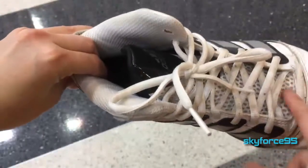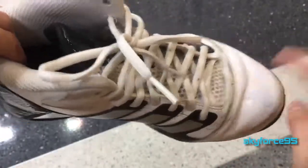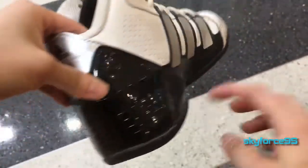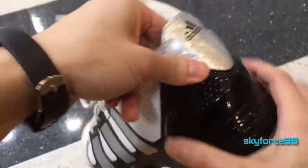The tongue is mainly made out of this padded mesh material, so it's very breathable. The toe box is reinforced to protect your toes in case somebody steps on it. And in the rear, the heel cup is also heavily reinforced.